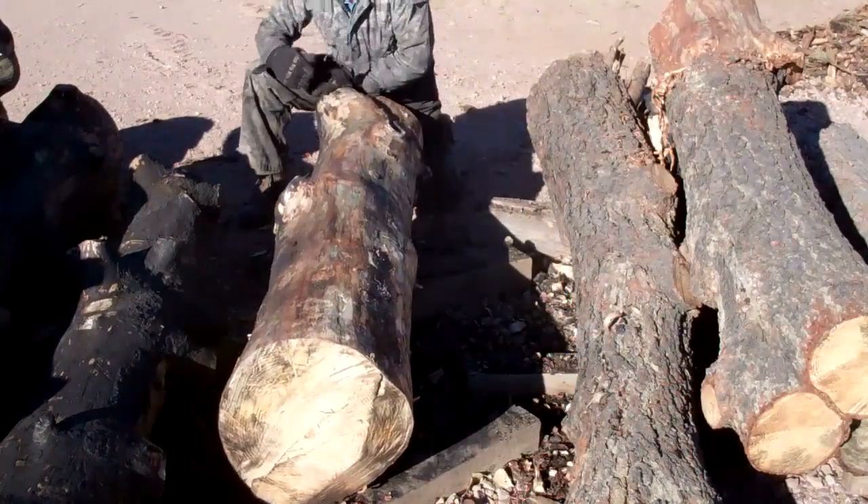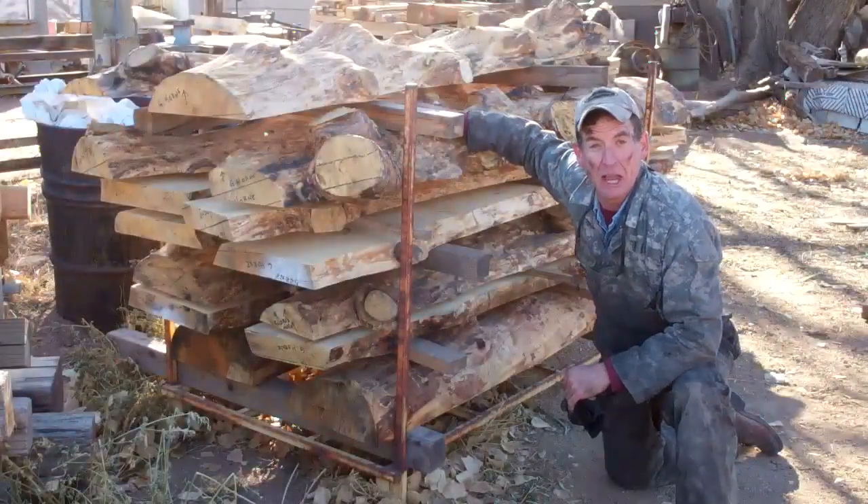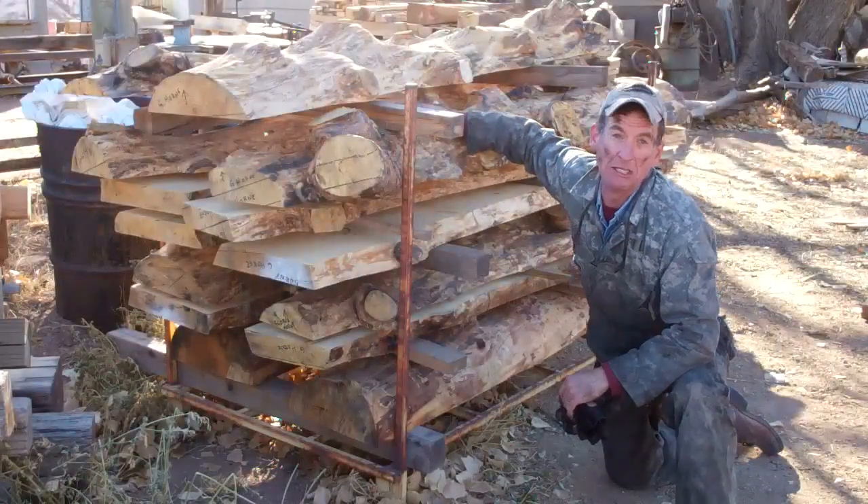So what's next after we peel these logs? I'll show you. The next step in the process to get these logs cured and ready for furniture is pretty simple. We take them over here to the band mill, get them rough cut, and then stack them. Here you can see an example of an order that's already been rough cut in the band mill.